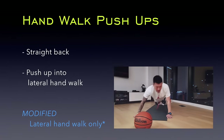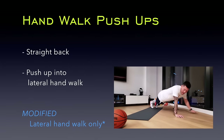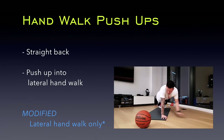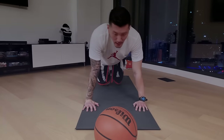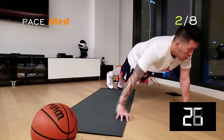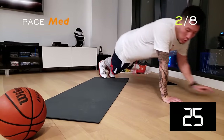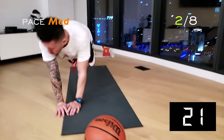Let's get into our push-up position for our second round of hand walk push-ups. Just a reminder, you can modify this by skipping the push-up and doing the lateral hand walks only, or you can perform this on your knees. This is a medium-paced workout, so more than speed, focus on your form. Keep your back straight and get into a deep push-up.